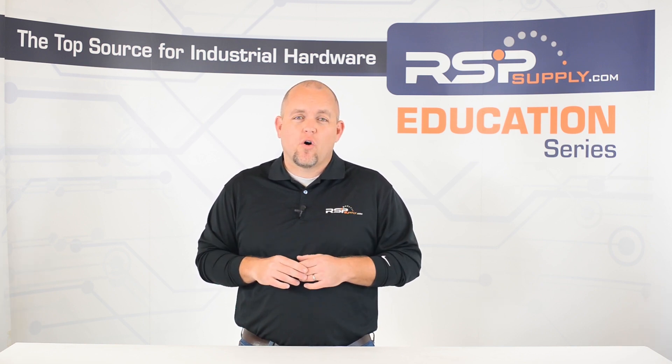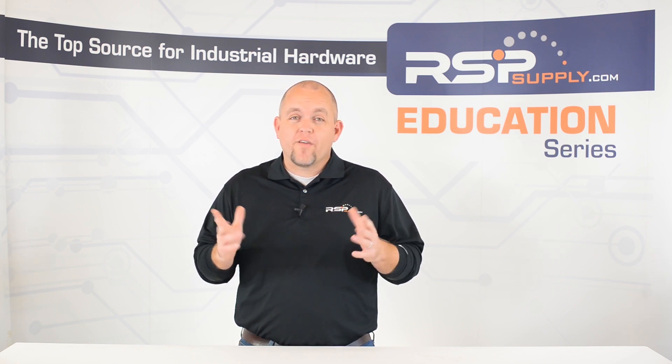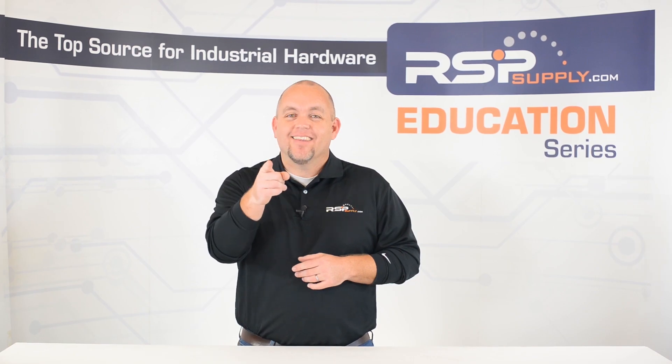For a full line of industrial control hardware, as well as thousands of other products, please go to our website. For more information or other educational videos, go to rspsupply.com, the internet's top source for industrial hardware. Also don't forget to like and subscribe.